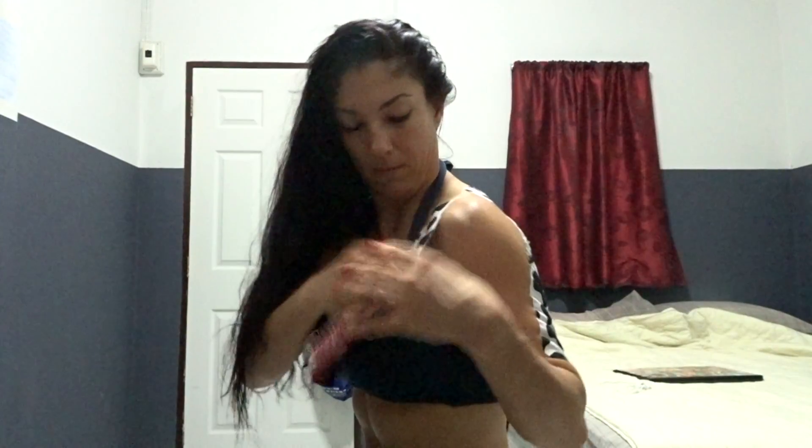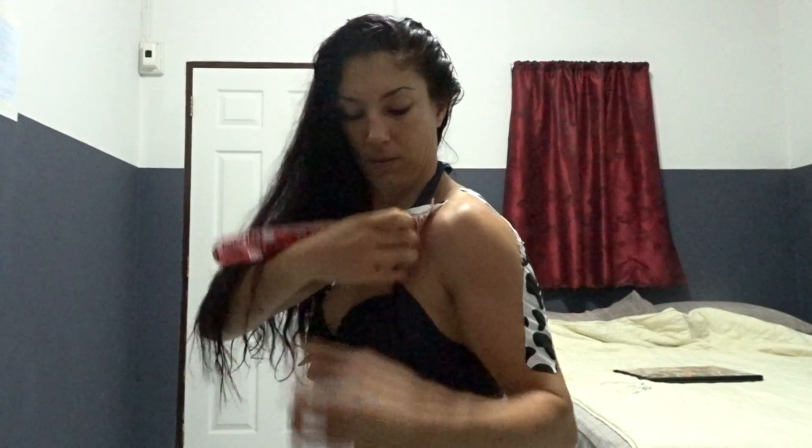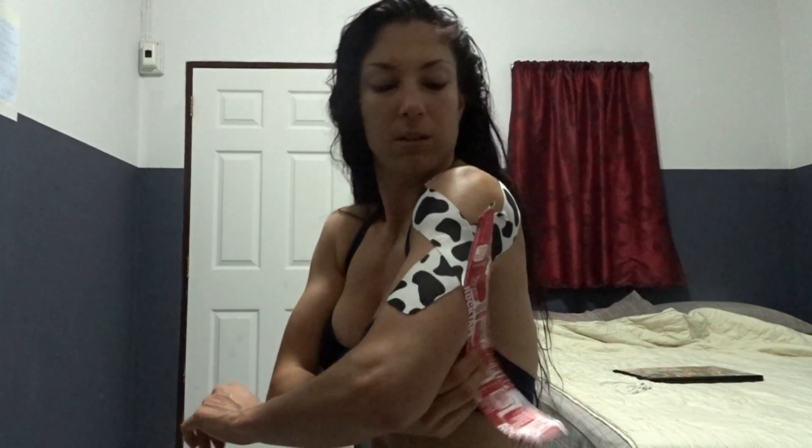Fold it over, hand behind the back, place it, and then just start pulling. I put my thumb on this side to kind of guide it when I pull.